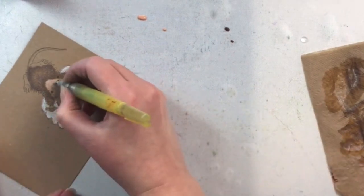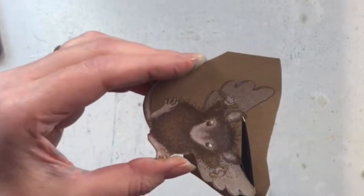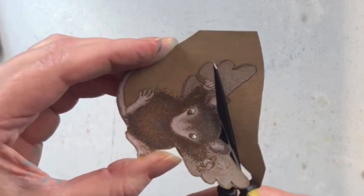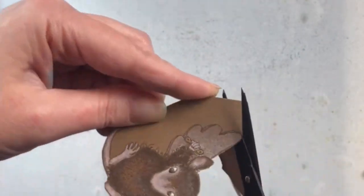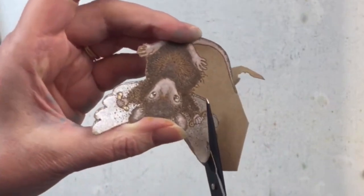I chose to make a spinner card with it because I thought this mouse would look really, really cute, kind of flying through the air and spinning around. I also really love the look of him watercolored on a dark craft mixed media cardstock.